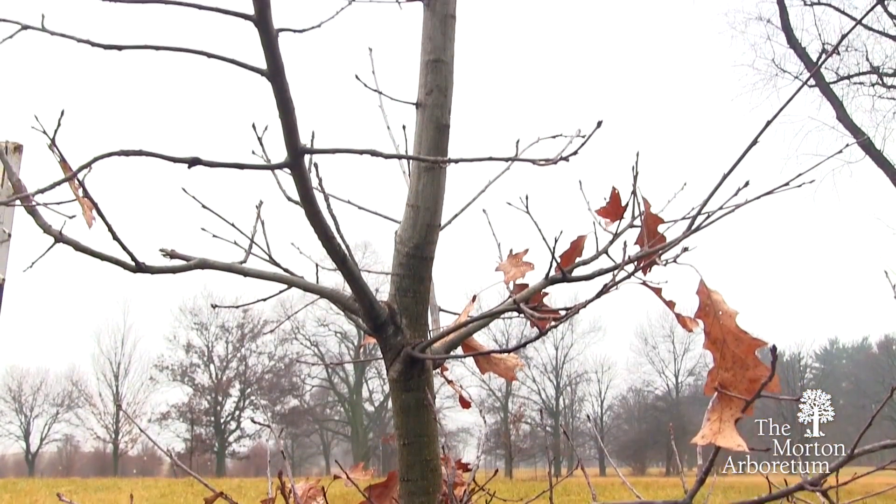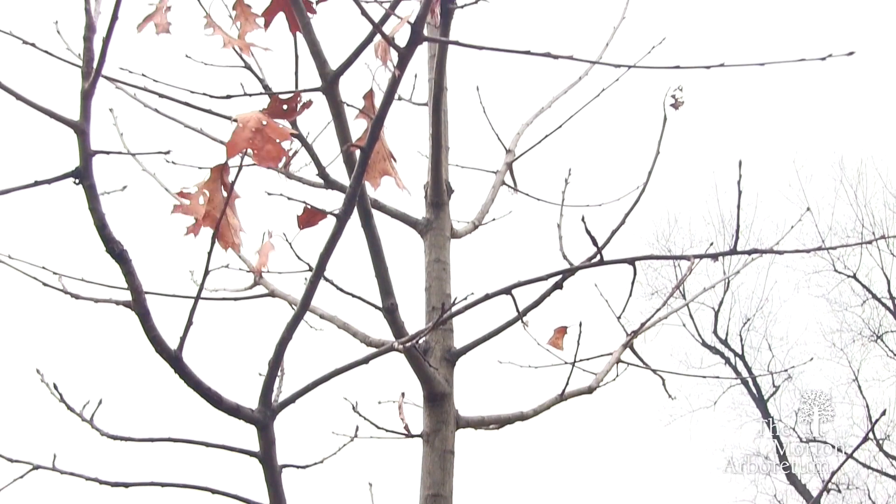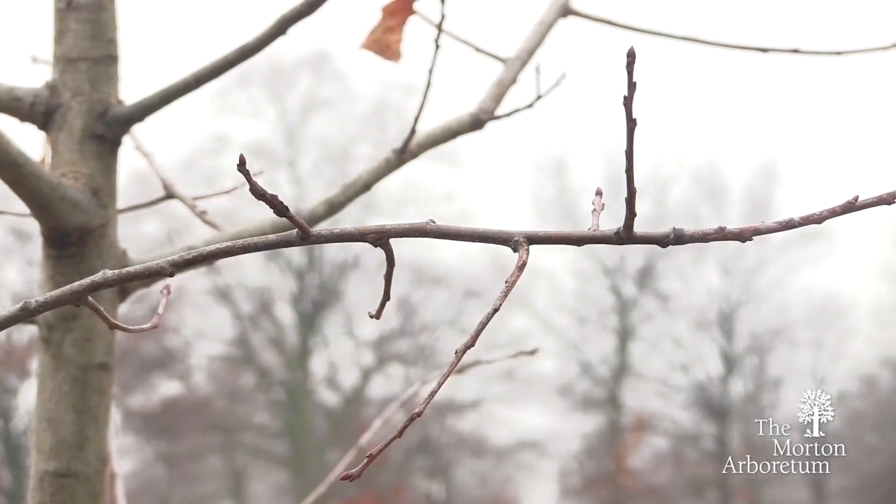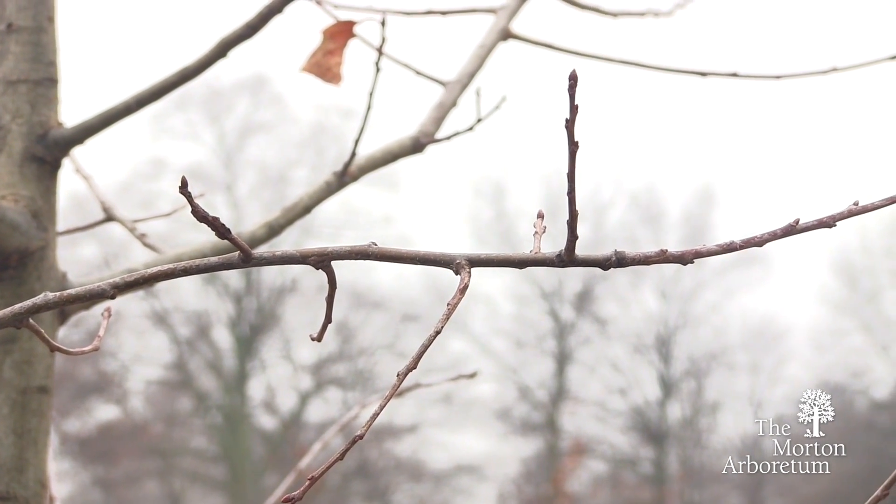For the most part, the ideal time to prune a tree is when it has lost its leaves in the winter season. This is known as the dormant stage. This is true for all trees that will lose their leaves in the winter.